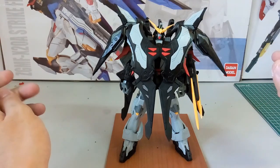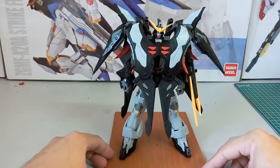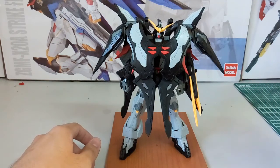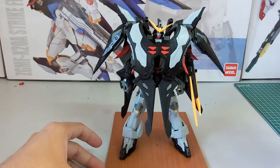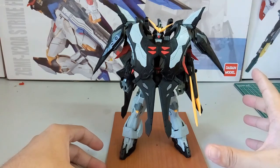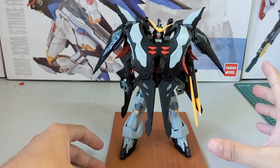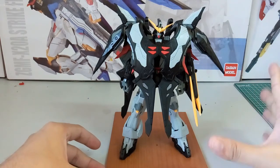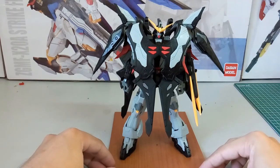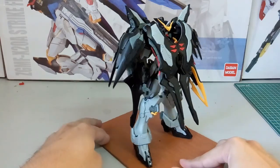Without further ado, let's have a look at this Master Grade Death Scythe Hell Dragon Momoko version, also known as the Death Scythe TV version. If I'm not mistaken, in terms of official releases there's a High Grade Bandai version and a Robot Damashii. Now we have this Dragon Momoko version, so we'll quickly do a 360 rotation.